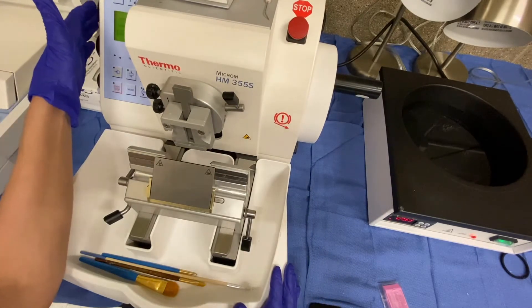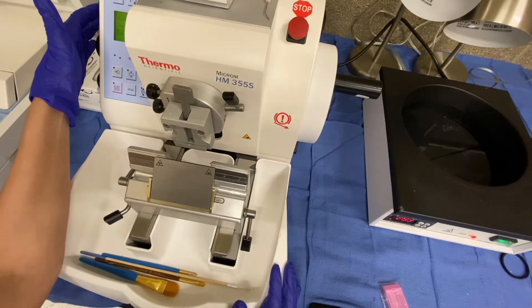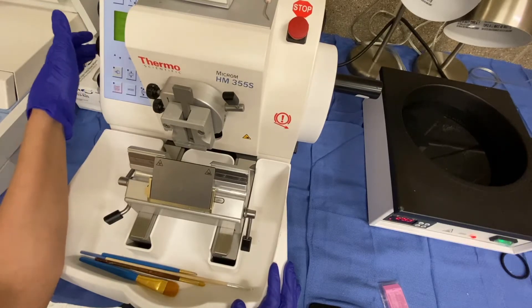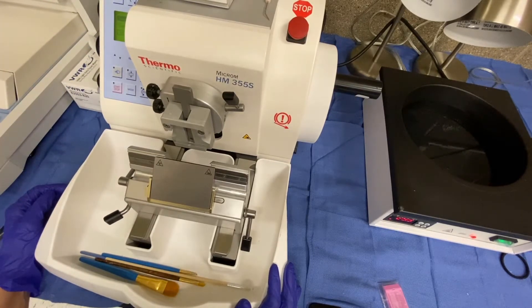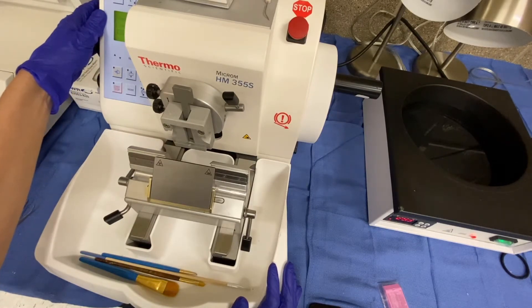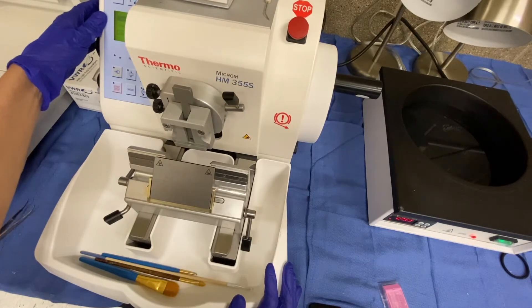Over on the left-hand side here, at the top, you can see I am tapping a button. What this button does is switch between the trim feature, which is when you're facing the block, and the feed feature, which is when you're actually taking your section. Those are the main two settings you'll switch between. When you first start facing your block, you'll start on trim, which in this case is 20 microns. Then feed, when you're actually taking your ribbon, will be on four microns.